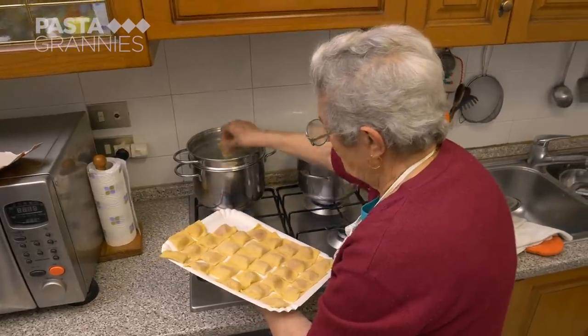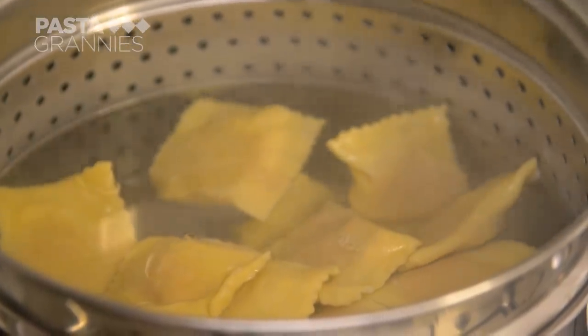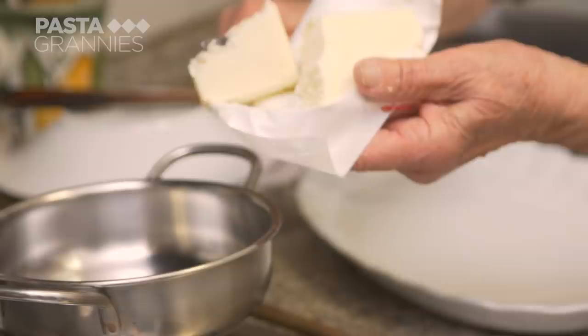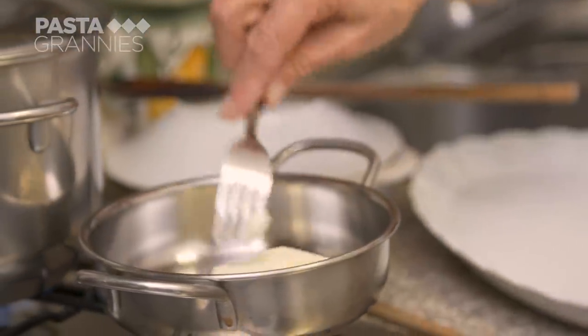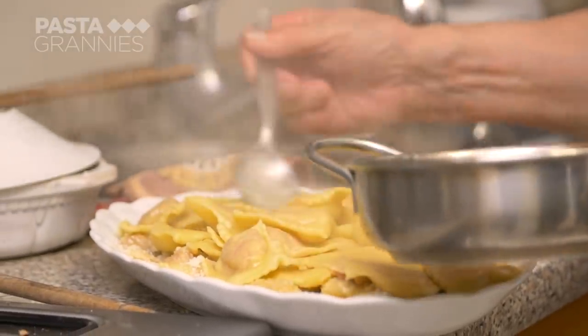Anna cooks her tortelli in a pasta saucepan with an internal drainer. She melts plenty of butter and layers the tortelli with butter and more grated pecorino cheese.